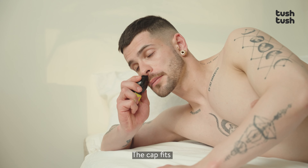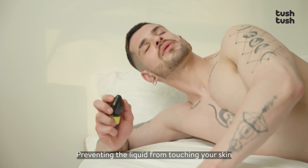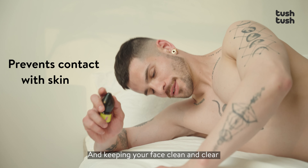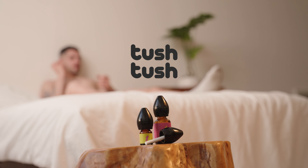Best of all, the cap fits just inside of your nose, preventing the liquid from touching your skin and keeping your face clean and clear every time. Go to tushtushoshop.com to learn more about our game-changing inhaler cap.